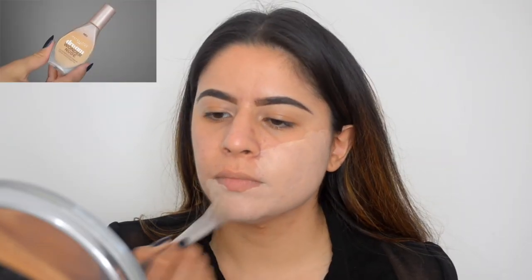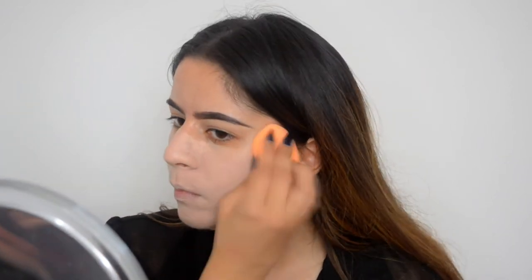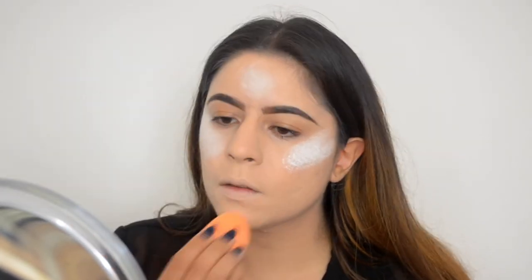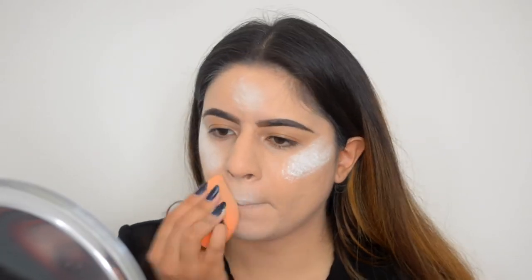For foundation I wanted something lighter than my skin tone, so I mixed a foundation that is already a little bit lighter with white paint and applied it with a foundation brush, then blended everything out with a beauty sponge. Then I applied white paint on my cheekbones and where I normally would highlight, because the foundation was so light it made my face look really flat.